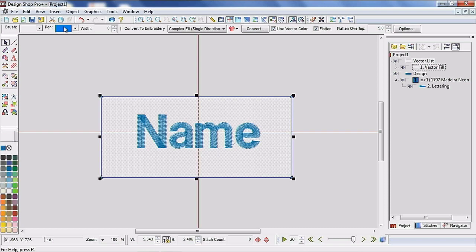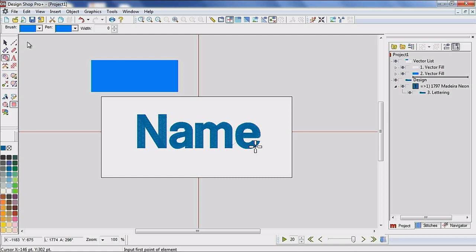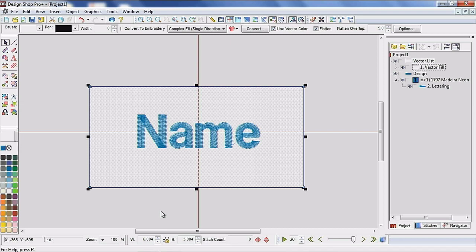Give yourself a nice outline so you can actually see what you're doing. All I did was grab the vector tool and then the rectangle tool, click in one corner, click in another. Then I turn off the aspect ratio lock so I can specify — I want this to be exactly six inches wide and exactly three inches tall. This vector rectangle is giving me a reference for aesthetics, so I can see about the size I want it to be on the stocking.